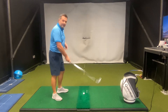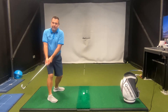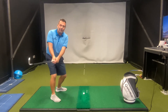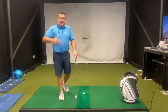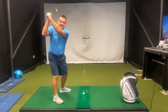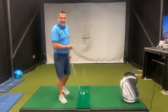Players today will get into their setup position, and then as we begin our takeaway, both the upper and lower body move together. A lot of times in this position, I see the left knee move towards the golf ball. By moving both my upper and lower body together, I'm not going to have the ability to have any separation at all. My hips and upper body turn the same amount, and then from here, I'm forced to lift my arms to complete my backswing. As I start my downswing, I don't have any torque created and I'm not able to create that slingshot effect that I need.